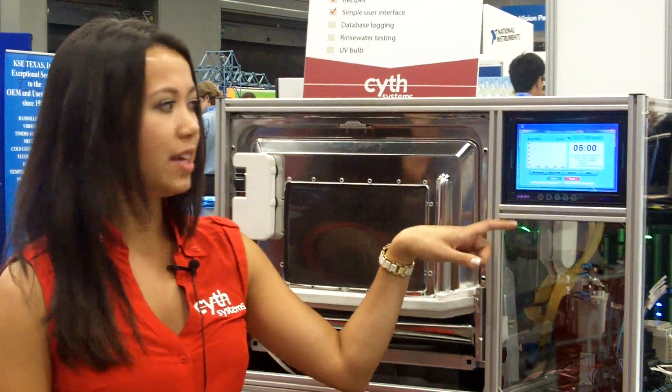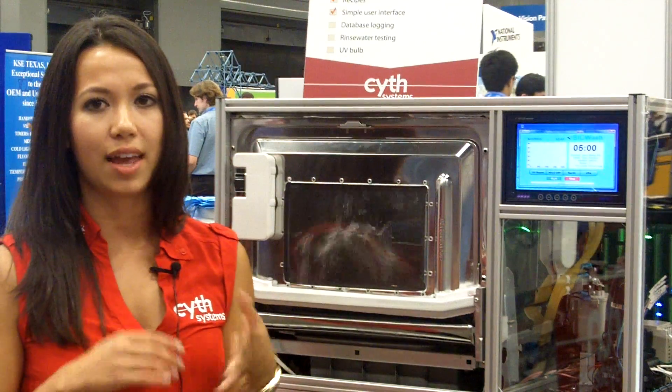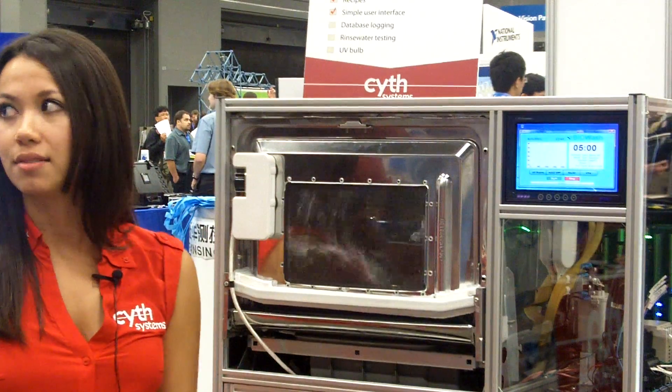And you can see on the user interface what it's doing. Right now it's washing, and then it'll tell you when it's drying and when it's finished. And then the door will pop open automatically once it's done.